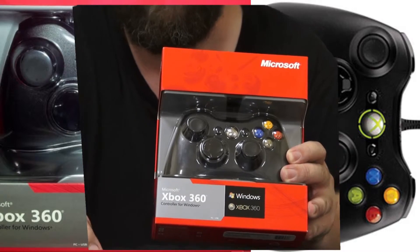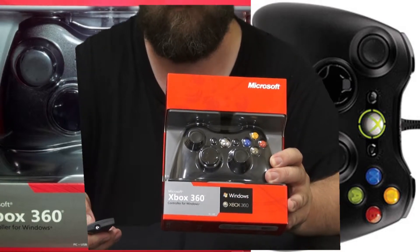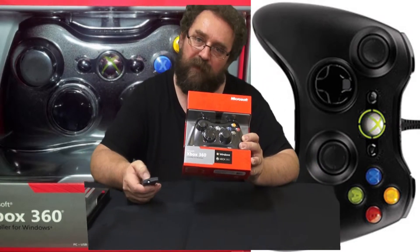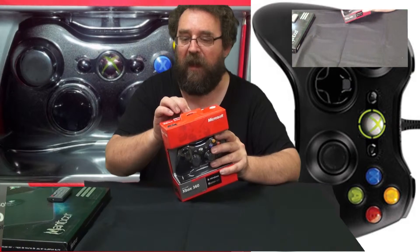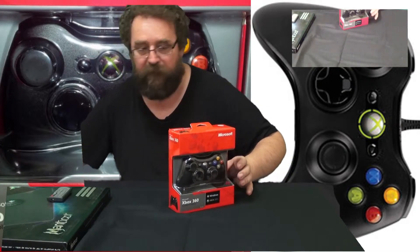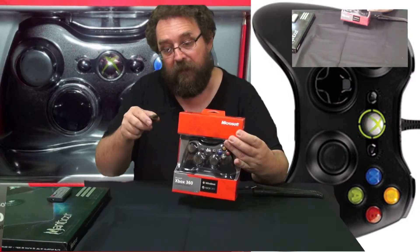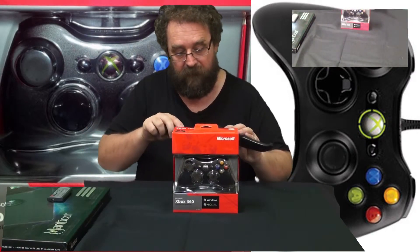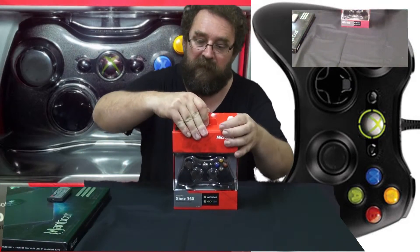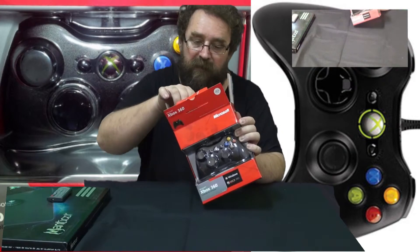I'm going to try this one with Battlefield 3 — trying to get this to work together. I'll see how it goes with Battlefield 3. Let's have a quick look at what we've got here. A little bit of tape there and tape there. The packaging is what I'd expect for this type of product, but nothing fancy.